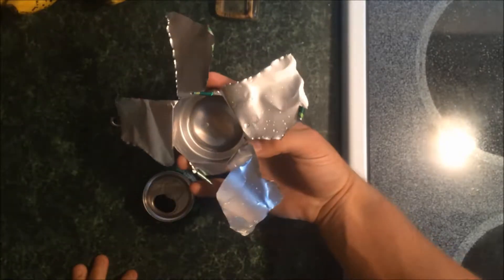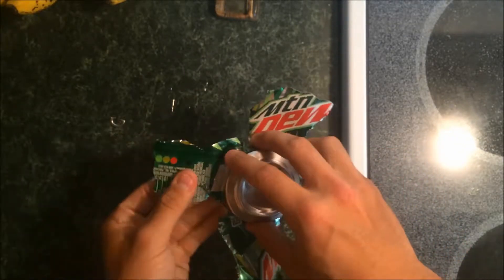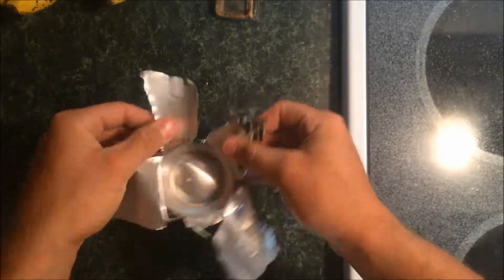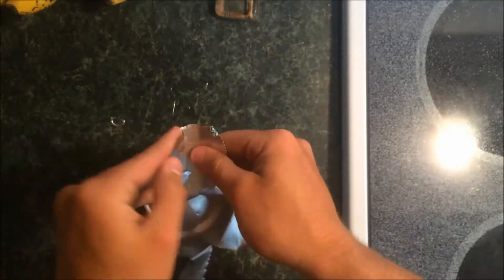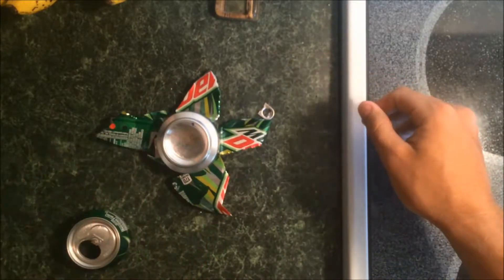Alright, once it's all out like that, you can take the corners and pull them inward. Okay, so now you've got your petals.